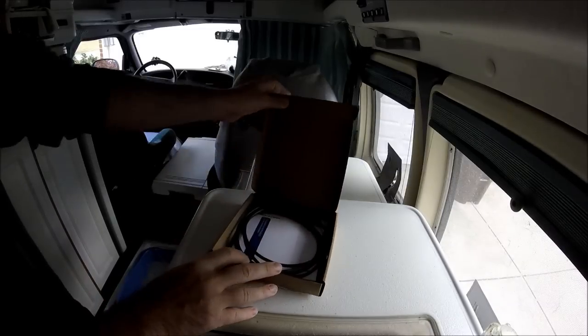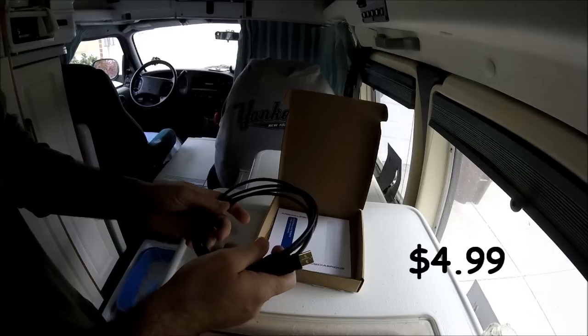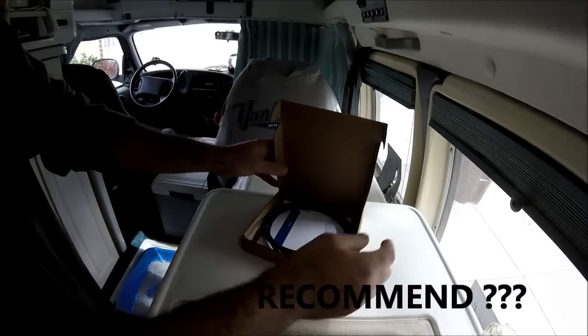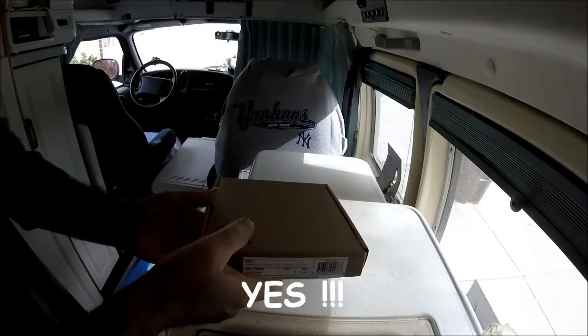Next, I think I paid 5 bucks for this. This is just a USB extension cable. Why I got this is sometimes you just need a little bit more distance. At the price, good deal. Never a bad thing to have one of those.